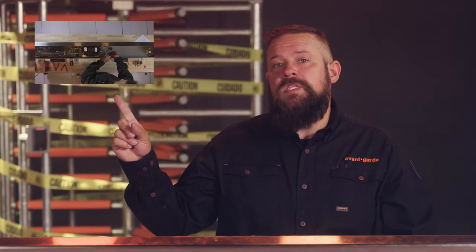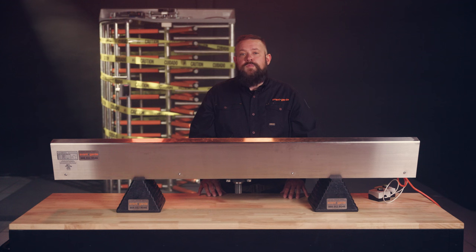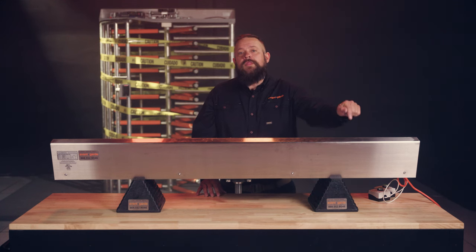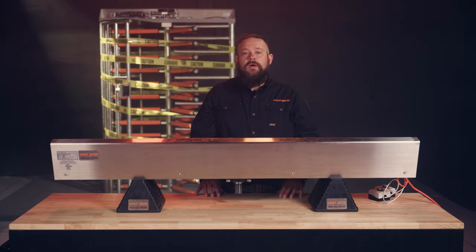Check out our other video for replacement of springs and solenoids. Springs should be replaced yearly and solenoids should be replaced every two years. If you need on-site service from one of our turnstile specialists, please contact our service department. If you feel like your turnstile is beyond repair, check out the link in the description for a list of full height turnstiles that are typically in stock at Avant-Garde.